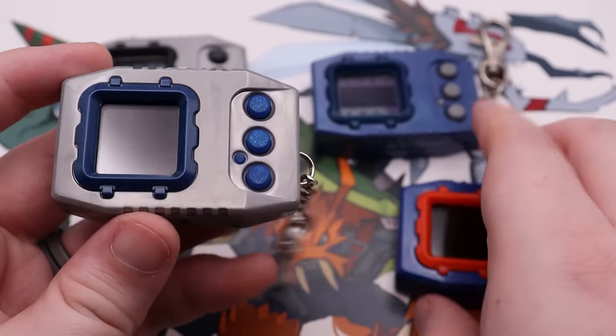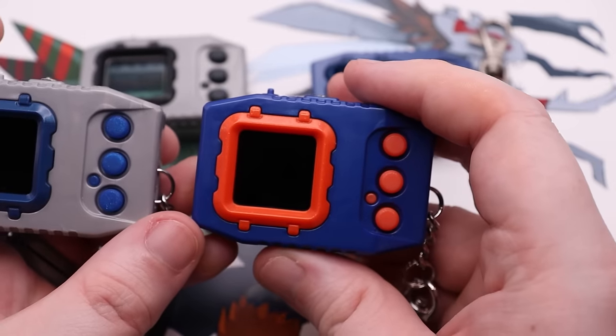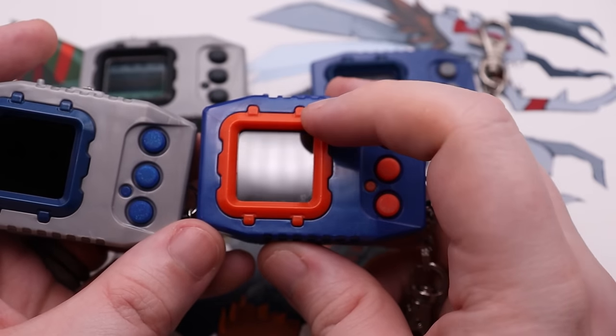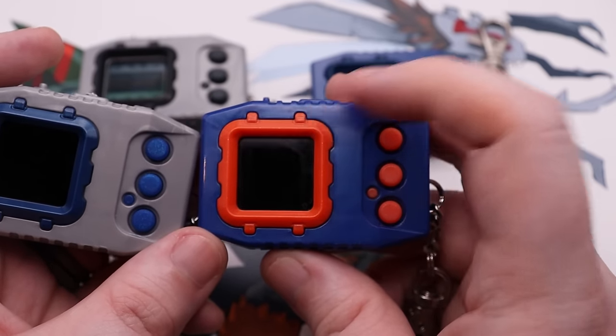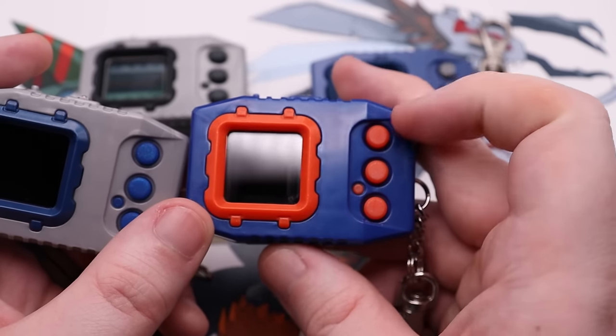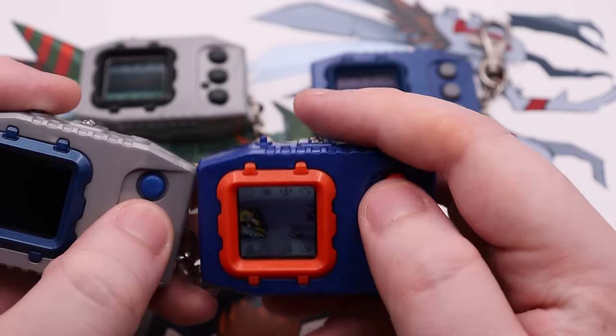They only come in one color each: silver-blue for the Nature Spirits, blue and orange for Deep Savers, and red and black for Nightmare Soldiers. I do not like this orange. I have already purchased an extra Deep Savers Pendulum Z so I can steal its frame and buttons, which should be compatible. We'll see. Hopefully the buttons are as responsive as this, because I'll tell you right now, these Pendulums have great responsiveness with their buttons.